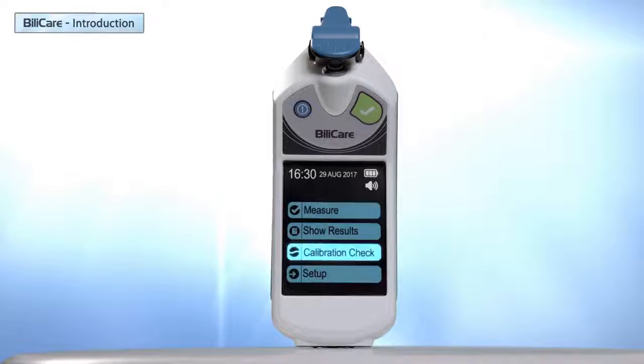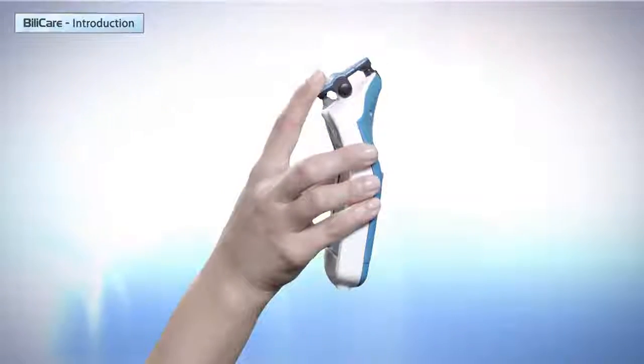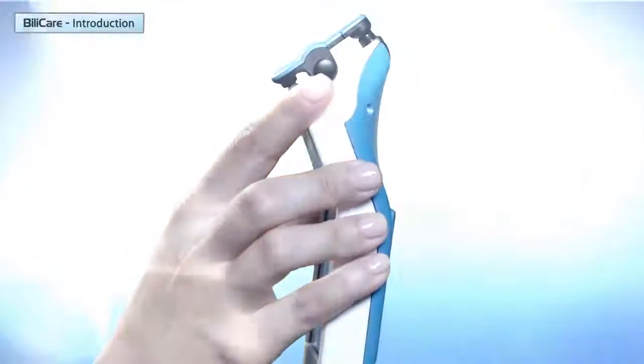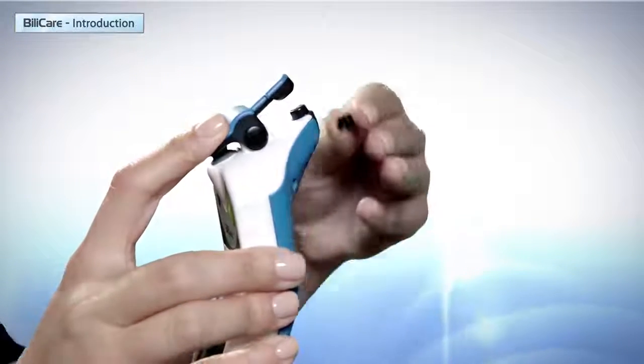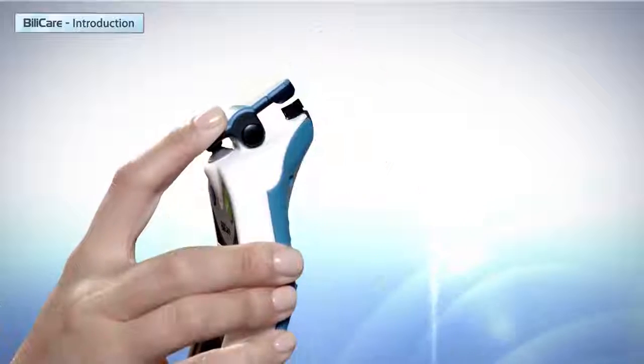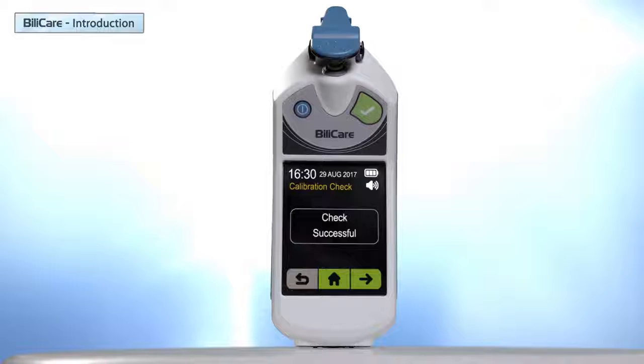Let's press Calibration Check. This procedure verifies that Bilicare is working properly. Follow the instructions on the screen. The first screen asks the user to close the clip, meaning no tip or cover should be on the sensor. Click next. The next screen asks the user to place the calibration check tip on the sensor, then click next. If Bilicare works properly, the check successful screen is displayed. If the check failed, the check unsuccessful screen is displayed and the device should be sent to service.